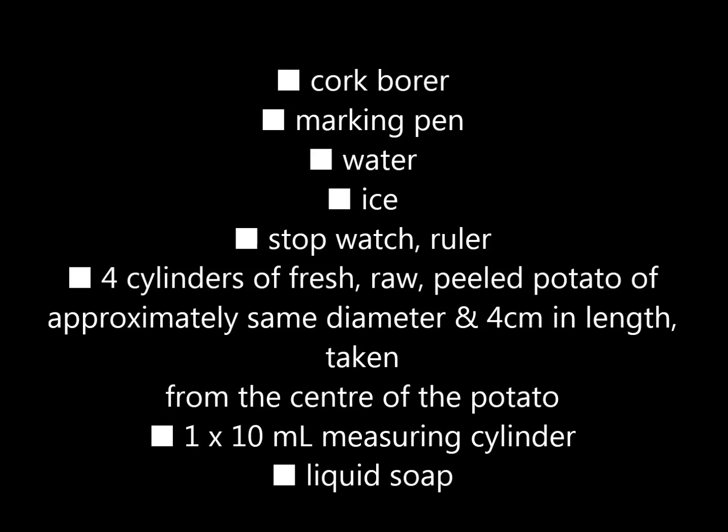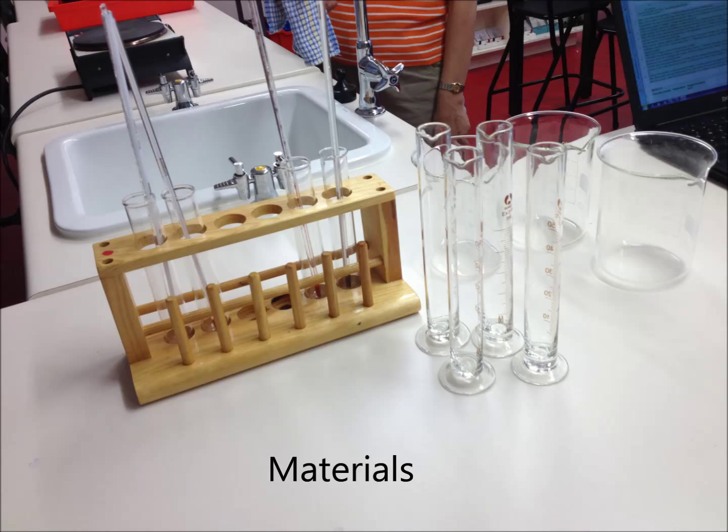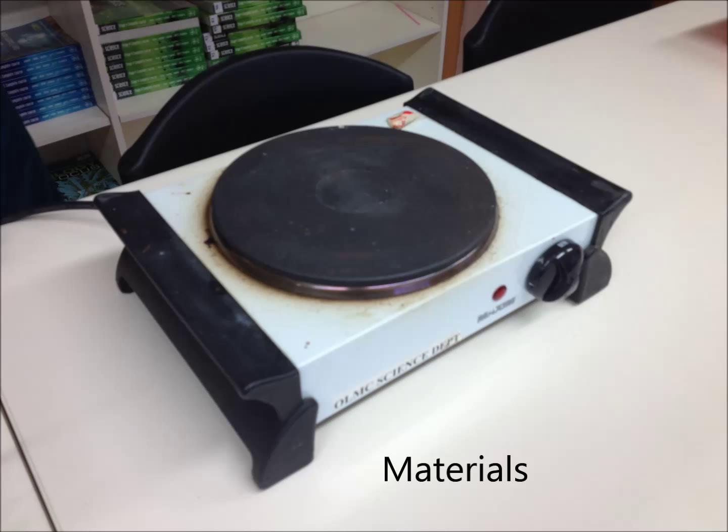You will also need a test tube rack, four thermometers, a cork borer, a marking pen, water, ice, a stopwatch, a ruler, four cylinders of fresh raw peeled potatoes, one 10 milliliter measuring cylinder, and liquid soap.